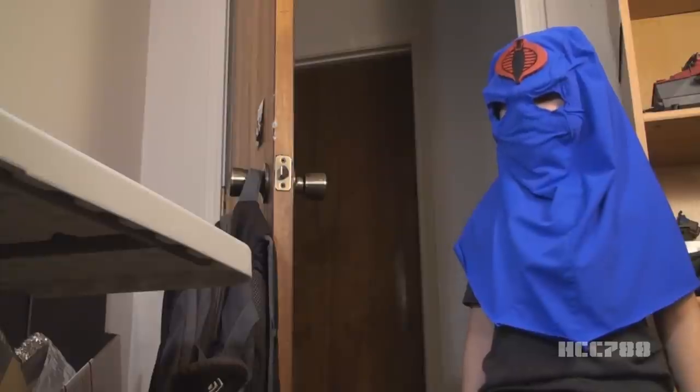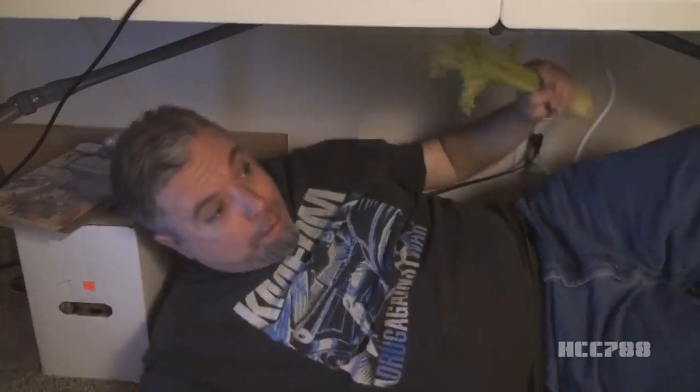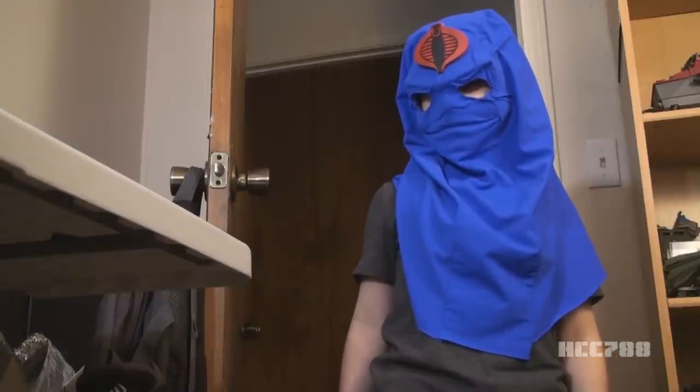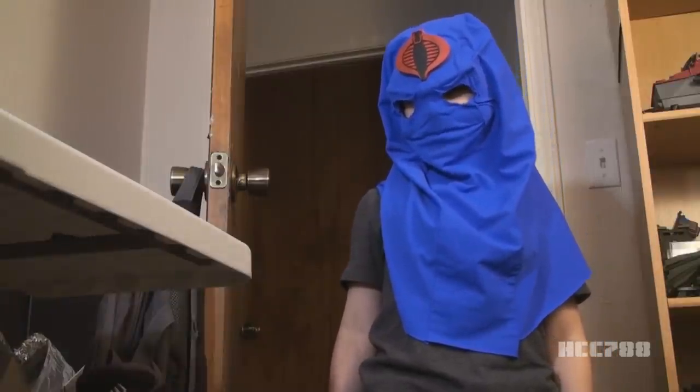You must review the Manimals. Who are you? I am Mini HCC, and I say you must review the Manimals.